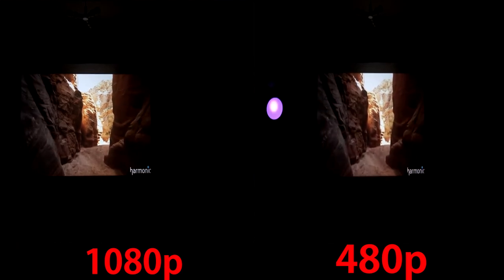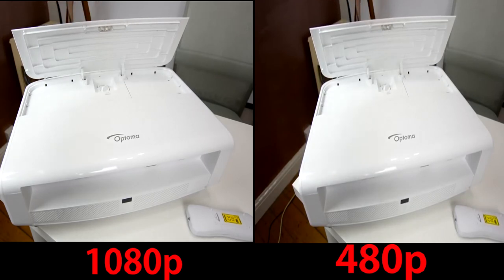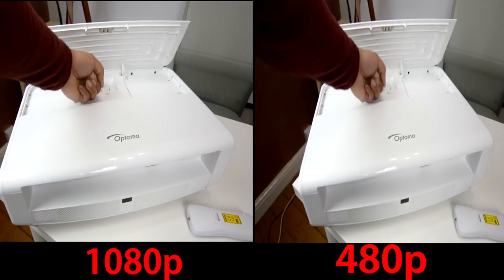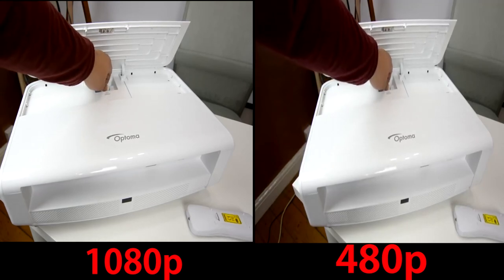Coming back round to the top of the projector, you're going to see a split in the panel. Push on the centre of the panel to unlock it and you'll expose the focus wheel and the tilt-shift dial. I do like how it's hidden — it looks quite minimalistic in the design. The panel itself, however, is pretty cheaply made, but it's functional and realistically, how often...